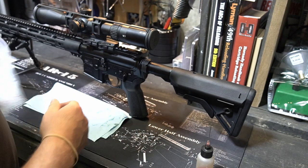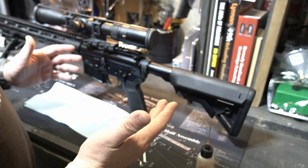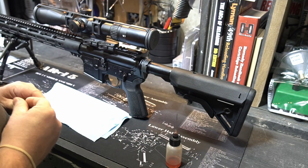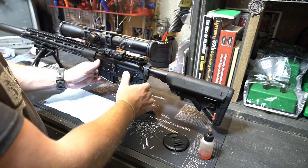But if you're having any noise issues — you might not even realize that you're having noise issues — take a little bit of gun oil, slap it on that buffer spring, and let me know what you guys think.